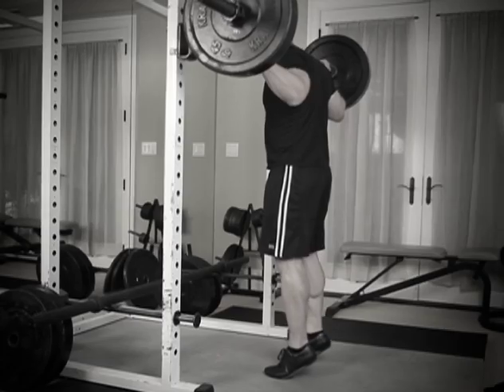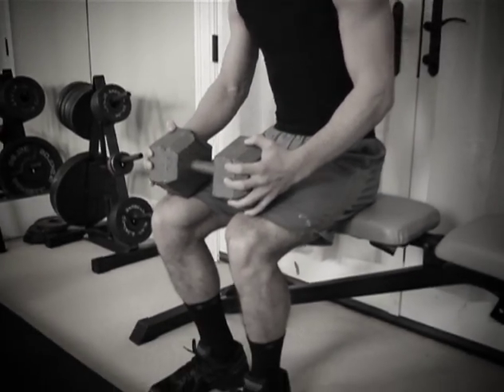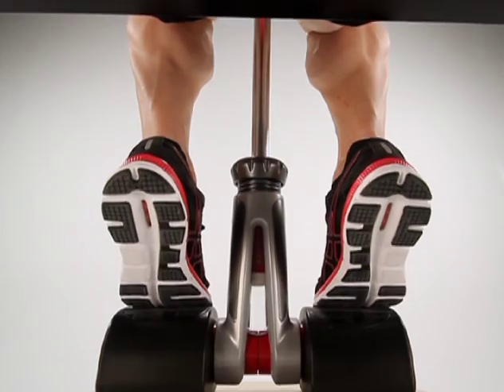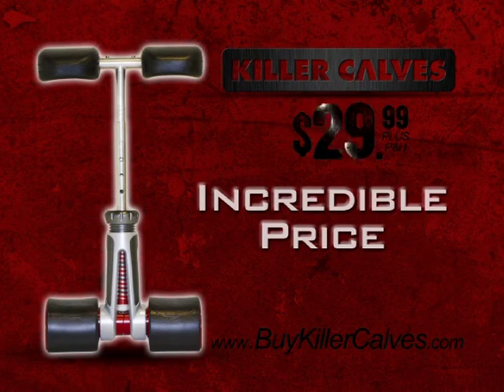Until now, you'd have to spend your hard-earned cash at the gym or do endless reps of the wrong exercises at home. Now, the Killer Calves calf machine guarantees you piping hot perfection in just a few minutes a day for the incredible price of just $29.99.